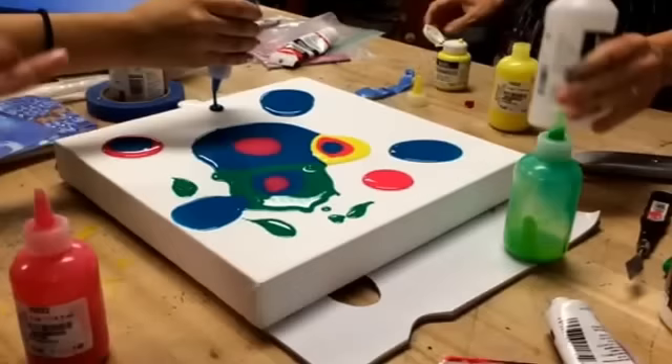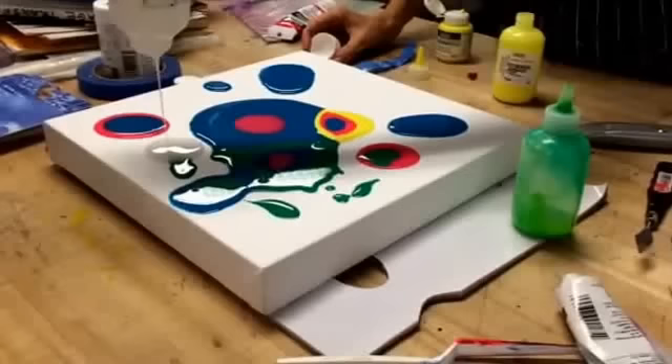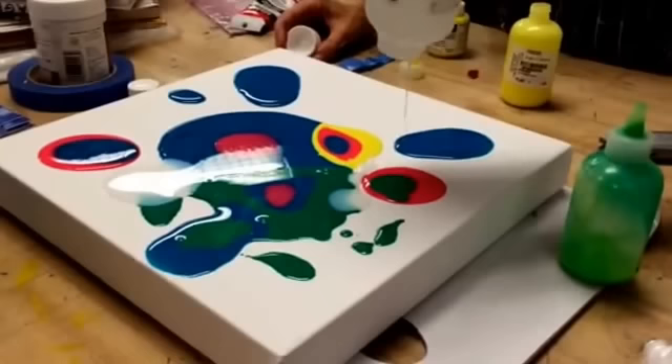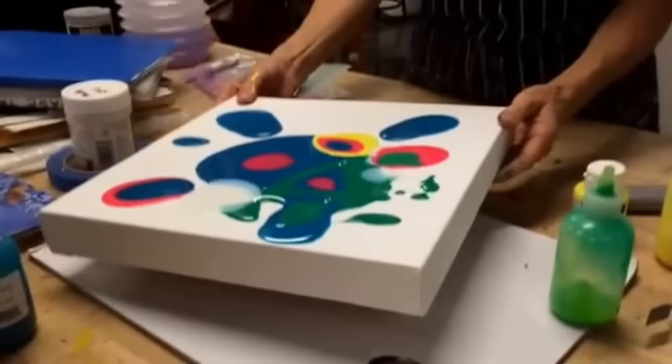We're almost out of the clear — it goes so fast. We need to do this technique. I wish I had more of the clear because it's really fun when you have a lot of it, but we used so much already that this is the end of the clear. So what I was going to try and show you — it might not be as dramatic — but we're going to just slide the colors like so.